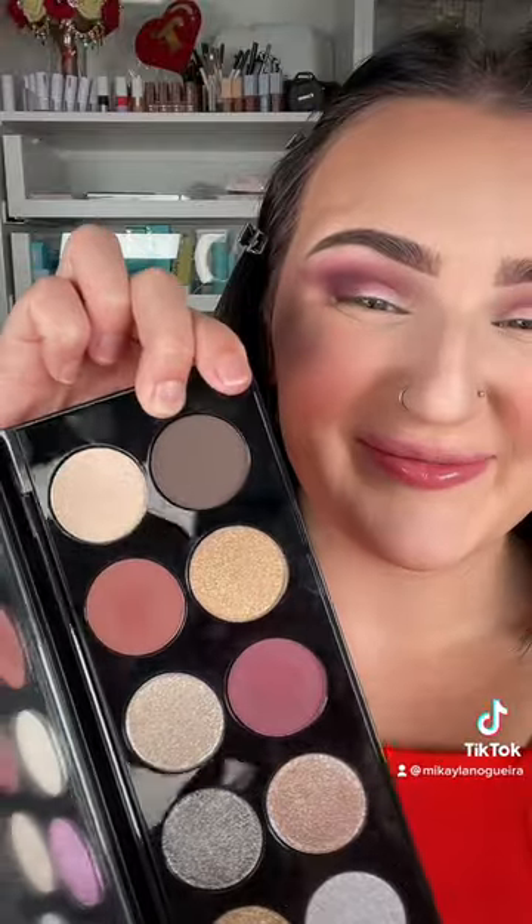Now I'm going to take this shade here, add that into the crease, and then buff out the edges with it. So pretty. Taking this shade here, deepening the outer V, and placing this all over the lid. See the difference?